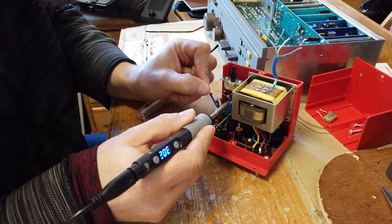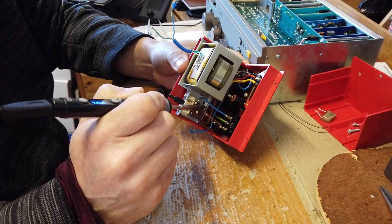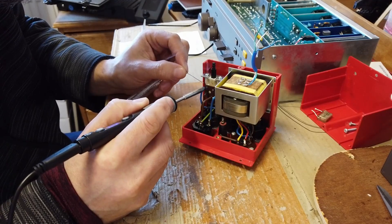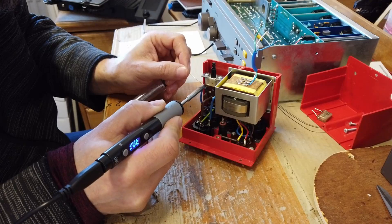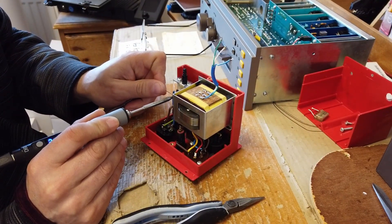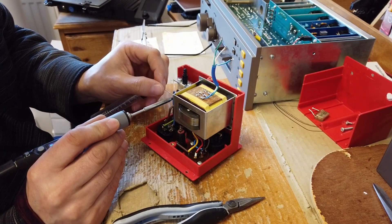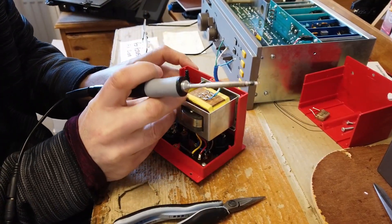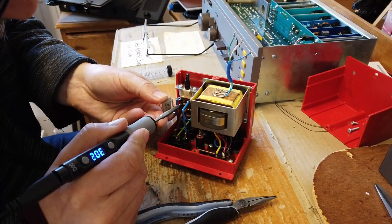That needs just a little bit of flux — a little bit of encouragement. The solder hasn't adhered properly. I wonder if the connections on the switch were cleaned properly before solder was applied to them. Having spent a little bit of time with this now, I can see that all of the connections on this switch are just a little bit tarnished. If you just get a little bit of emery cloth on there and get rid of some of the oxidization, that'll be the reason why we ended up with that dry joint.